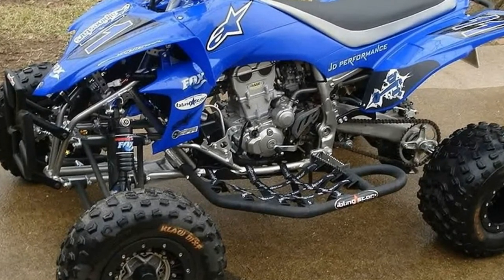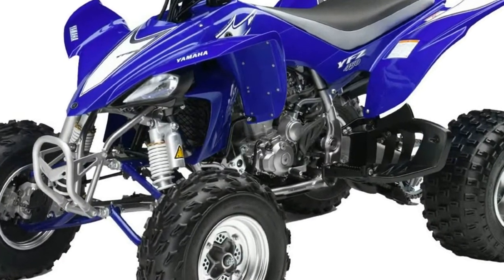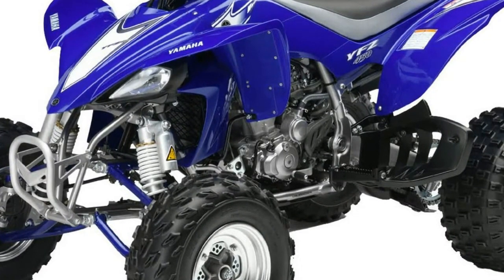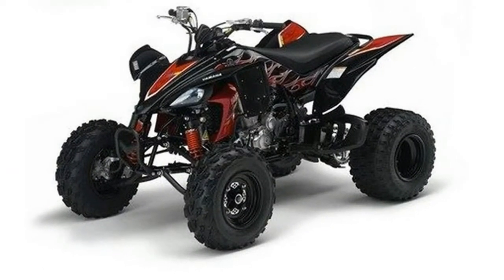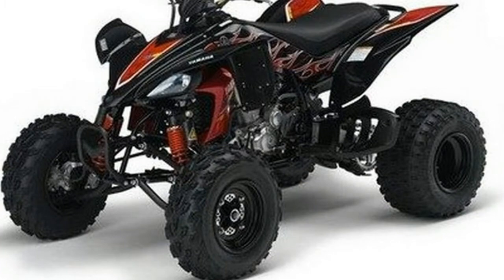The 449cc engine uses titanium 5-valve cylinder head technology designed to deliver abundant power in the mid-range to top end, with more hip feeling right off idle. A higher compression ratio further improves overall engine performance.